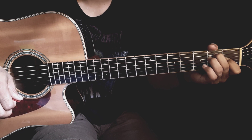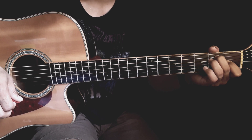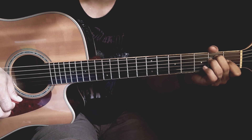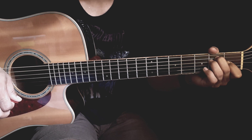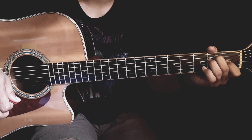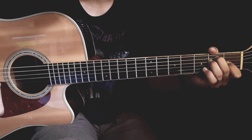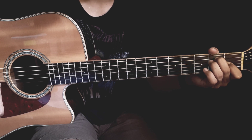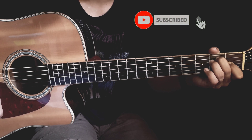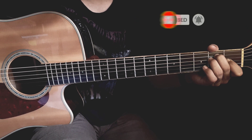Selamat datang kembali di channel Bang Datok berbagi tutorial gitar. Kali ini saya mau coba share tutorial gitar dari lagunya Nirvana yang berjudul Oh Mi. Jadi buat teman-teman yang kemarin udah request atau yang lagi nyari-nyari tutorial lagu Nirvana yang ini, silakan tonton dan simak videonya sampai habis. Jangan lupa dukung channel ini dengan klik tombol subscribe dan aktifkan notifikasinya. Oke kita langsung ke tutorialnya.